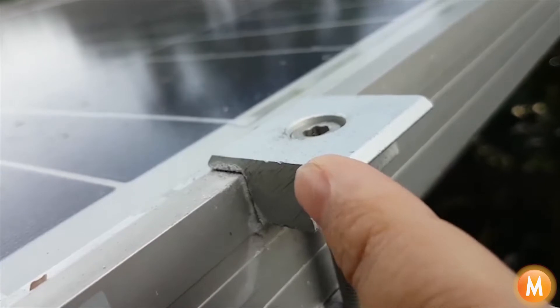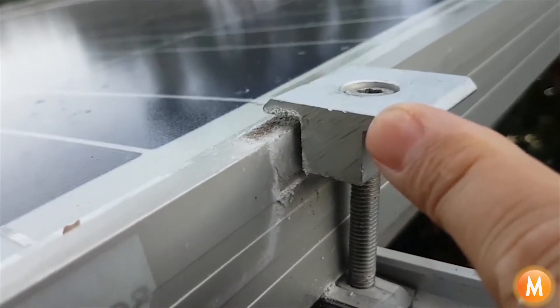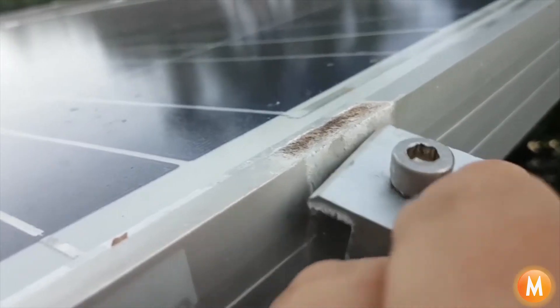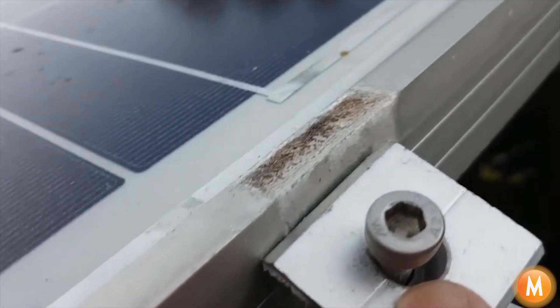I could see a little bit of corrosion coming down the side of the module here, and just taking the clamp off and the panel next to it, I'm amazed to see how much of the panel frame and the clamp has been eaten away by the voltage difference.